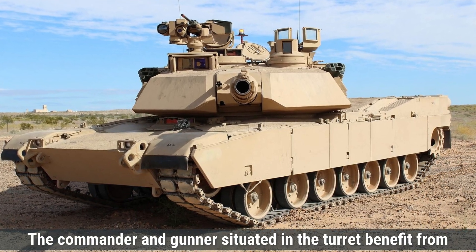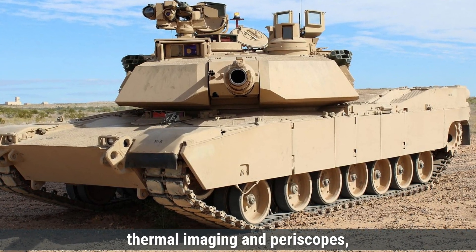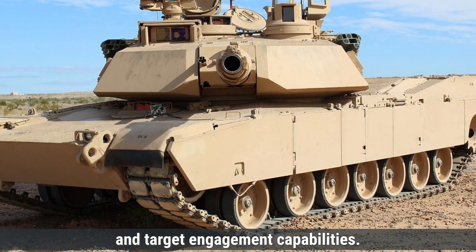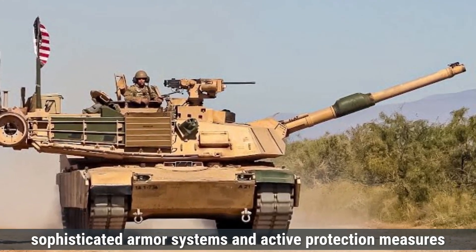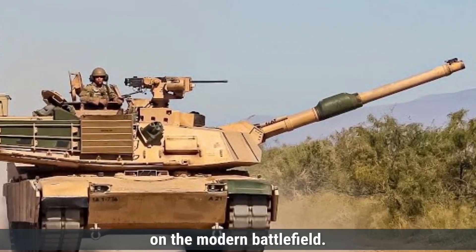The commander and gunner, situated in the turret, benefit from advanced sighting systems, including thermal imaging and periscopes, providing comprehensive situational awareness and target engagement capabilities. Overall, both the Type 99 and M1 Abrams tanks are equipped with sophisticated armor systems and active protection measures designed to maximize crew survivability on the modern battlefield.